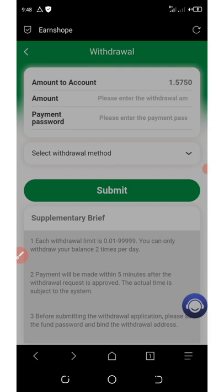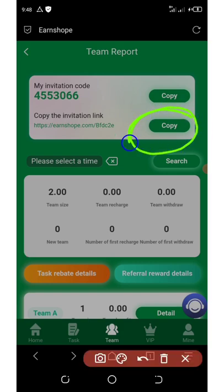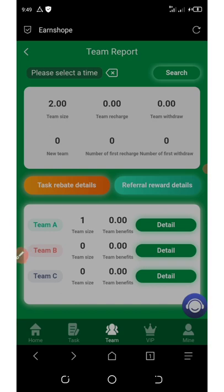Another way to earn from this platform is by inviting your friends. Click on the 'Team' button at the bottom of the screen to see your personal referral link. Copy it and share it on social media like Instagram, Facebook, WhatsApp, Twitter, TikTok, and so on. They have a three-level referral earning schedule: the first level earns you 15% of whatever your referral deposited, the second level earns 3%, and the third level earns 2%.